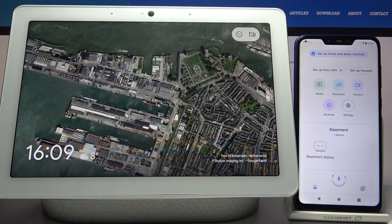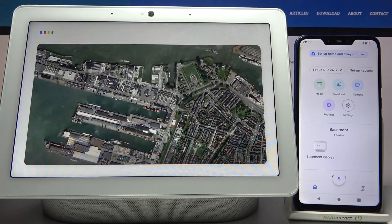Here I have Google Nest Hub Max, and today I'm going to show you how to change its Hey Google feature sensitivity.